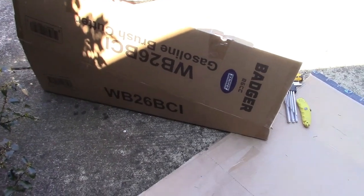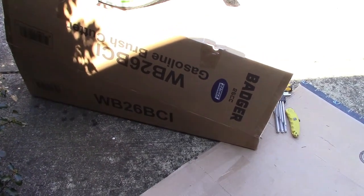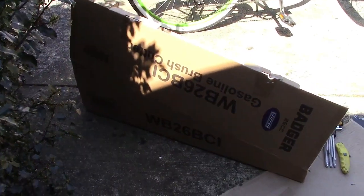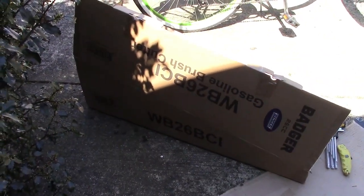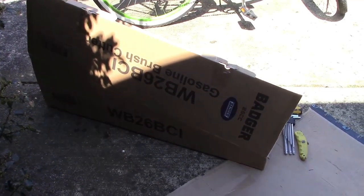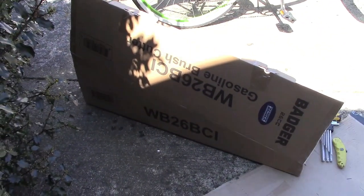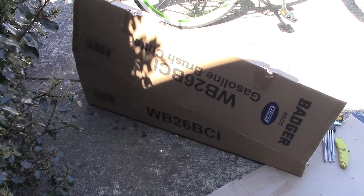Harley Badger makes everything. He makes garbage disposals and he also makes brush cutters, otherwise known as a weed whacker. This is a Badger 26cc WB26BCI. Let's take a look.